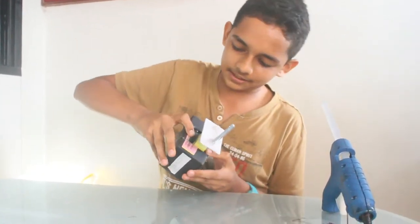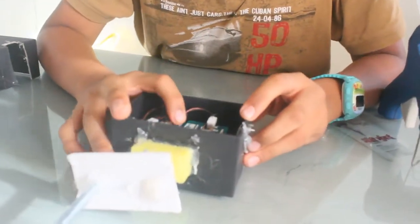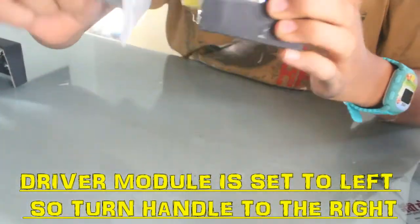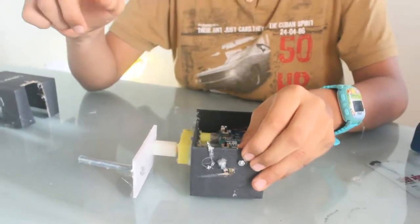This thing is pretty tight. As you can see, the driver module has been set to the left direction, but I am turning it in the right direction so that it produces power. Thank you, and I'll see you in the next video.